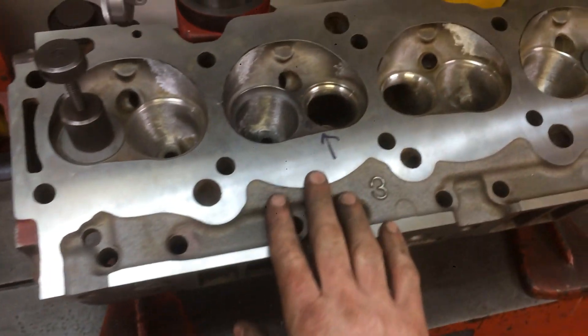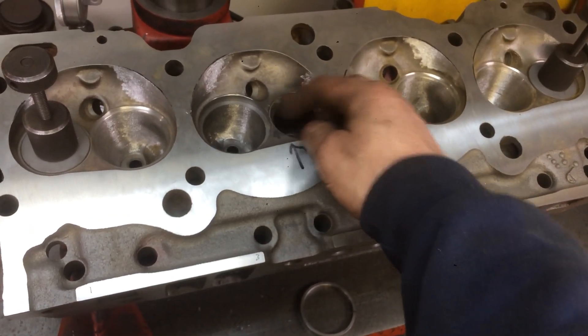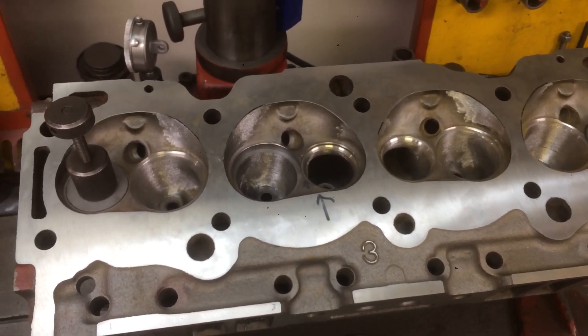We valve jobbed it — this thing's been throated out, ported. It ended up cracking at the tippity top, razor thin between the two seats. So to save these things, we're going to have to put a seat in, and there's not a lot of material.